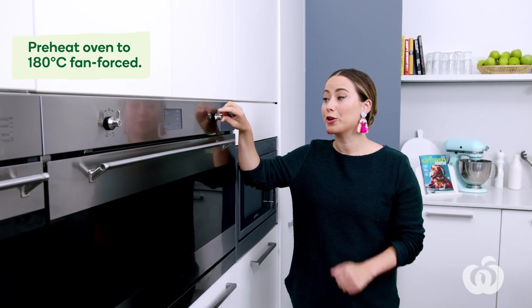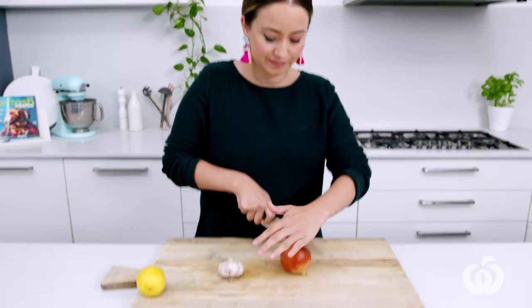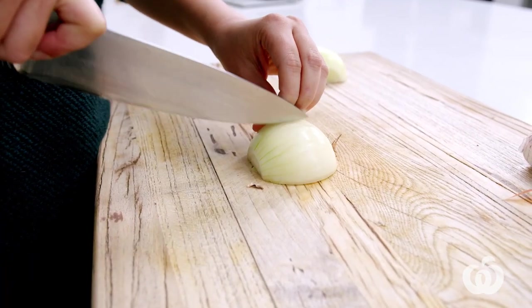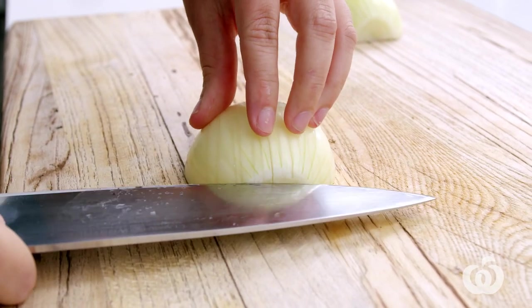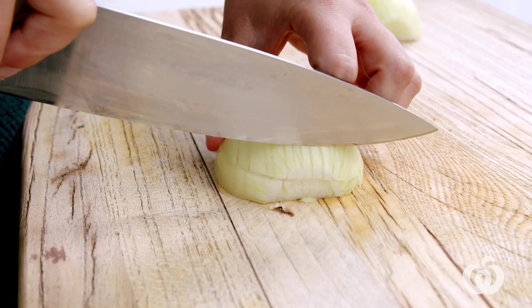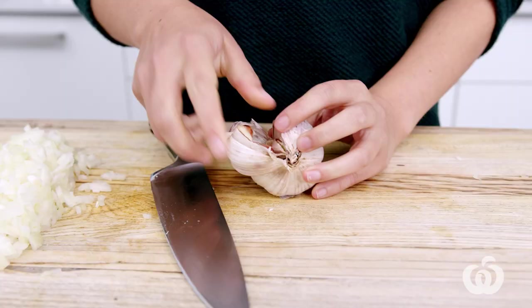Remember to preheat your oven first to 180 degrees fan force. You want to finely dice your onion and crush those garlic cloves — just make some vertical cuts, carefully make a slice through the center, then cut in the opposite direction. For the garlic, I'm using three cloves because I love it, but you can go more or less — it's up to you.